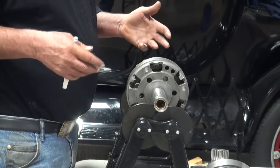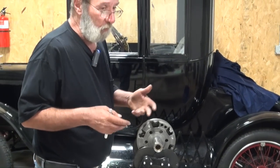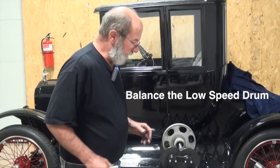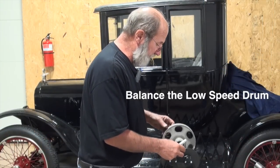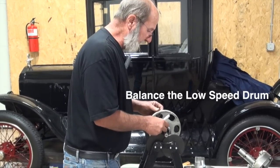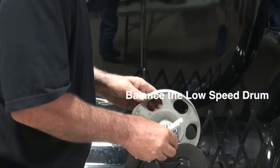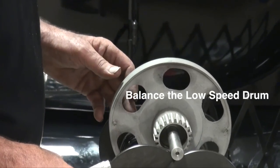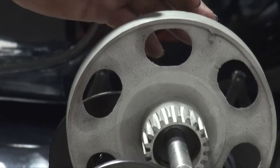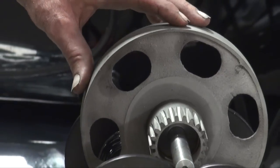We'll basically go through the same process — we'll be adding material. The material we'll add is a nut and a bolt, a couple of them equally spaced out. We've found a low-speed drum that we like — it's got a decent set of gears on it. There is some pitting into the gear surfaces, but as everybody keeps saying, it holds oil. I'll let this thing rock around here and we find our heavy spot. I've come in here and marked it.